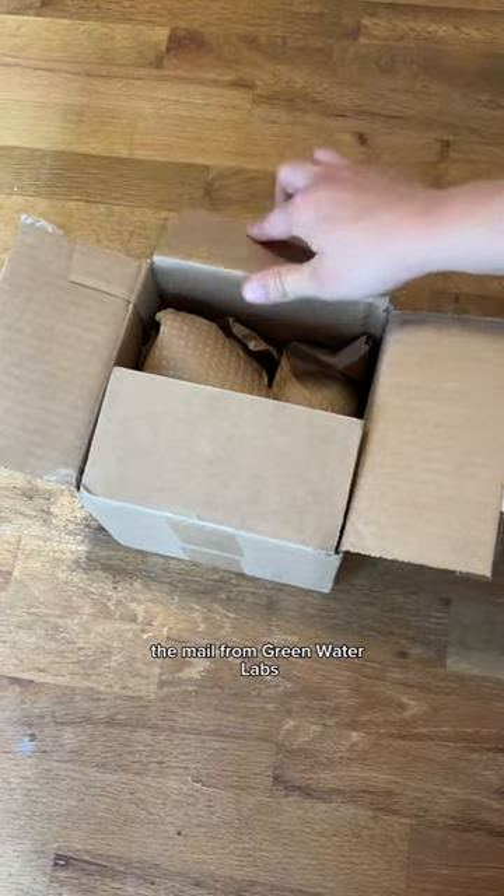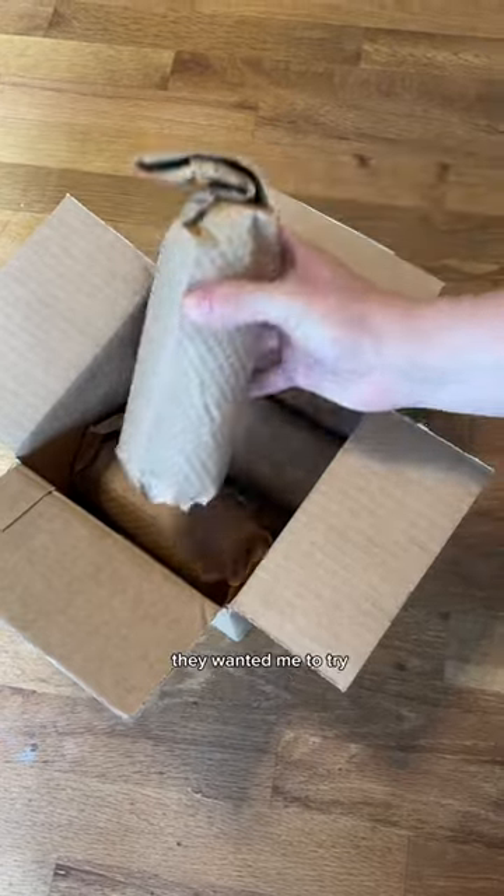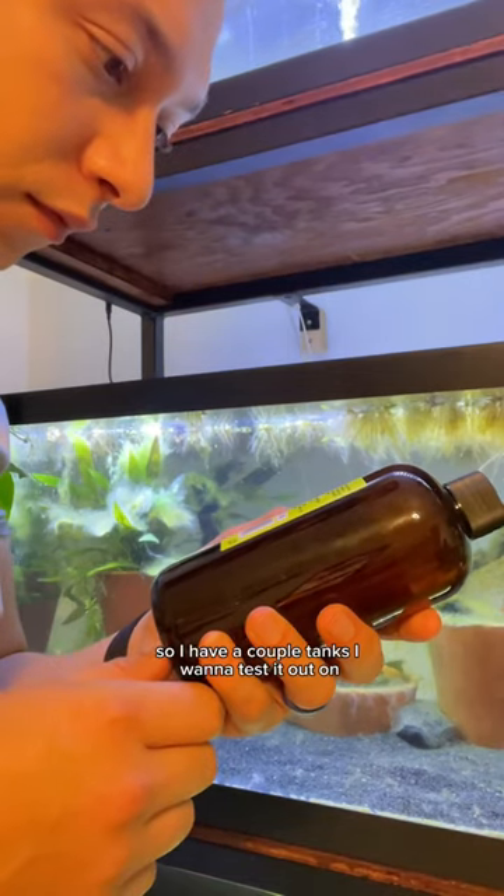This week I got a gift in the mail from Greenwater Labs. They have this algae control product they wanted me to try, and they sent me a very generous helping of it. I have a couple tanks I want to test it out on.